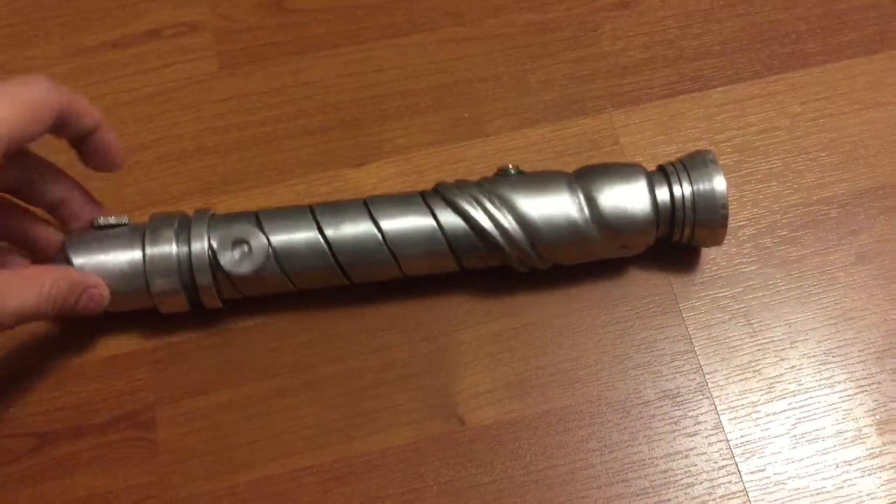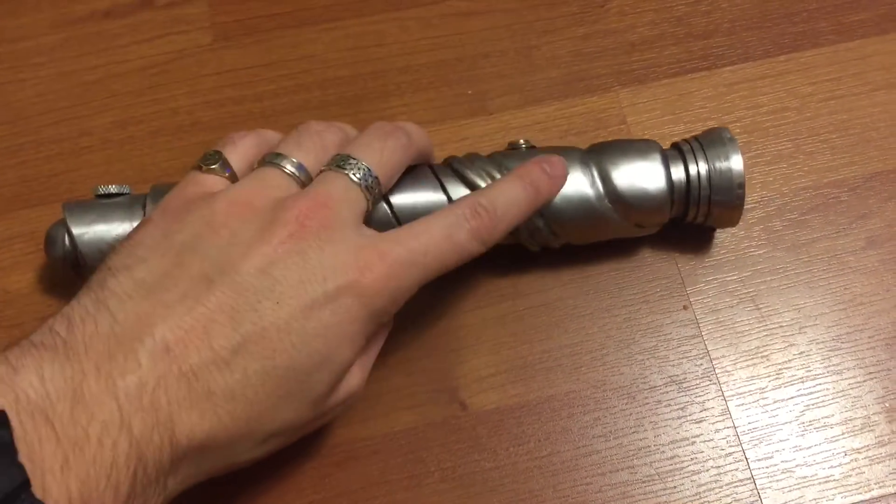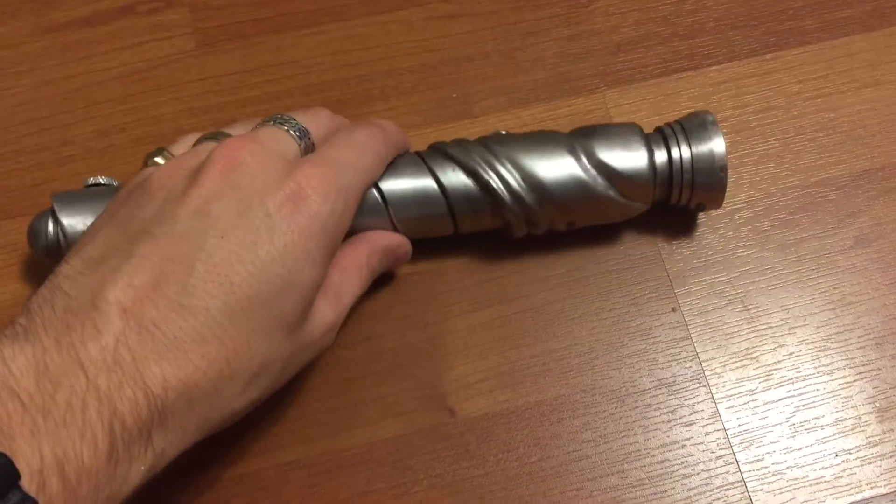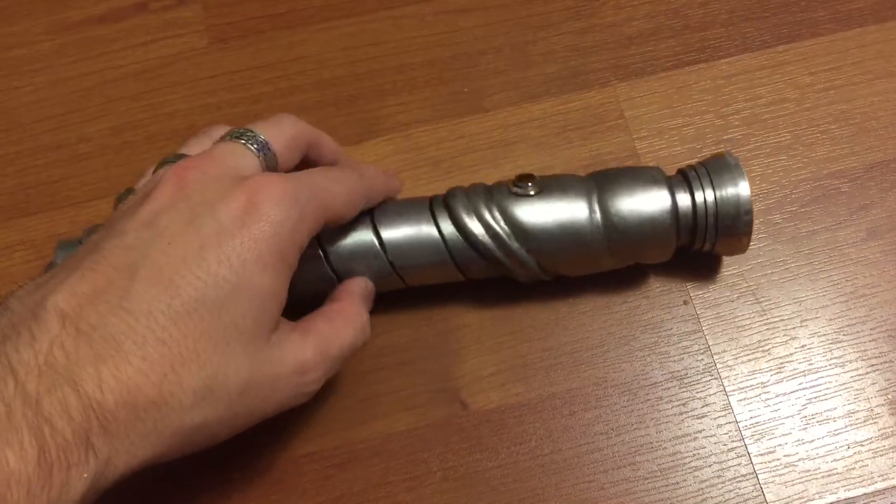This is aluminum, and this is all sculpted metal epoxy — a reinforced metal epoxy.